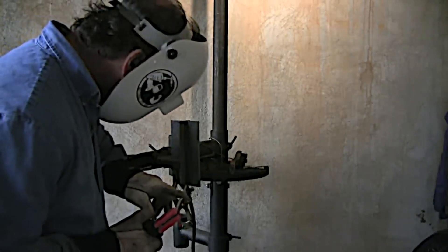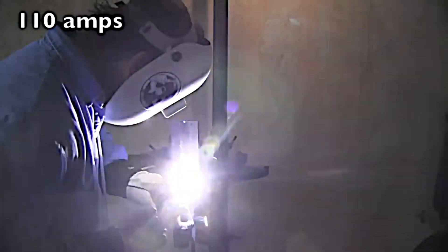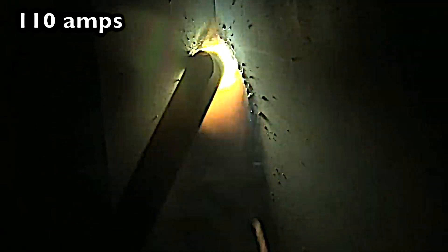This is a really short video. We're going to take a look at two different amperage settings on vertical uphill T-joint 7018 1/8 inch. First off, 110 amps. Arc length and rod angle are two of the most important things when you're welding vertical uphill with 7018.